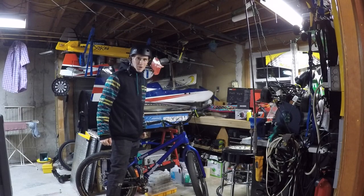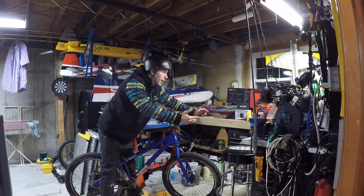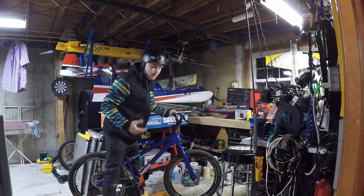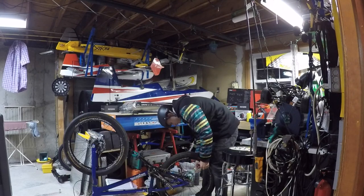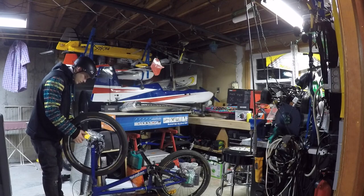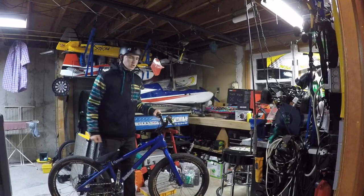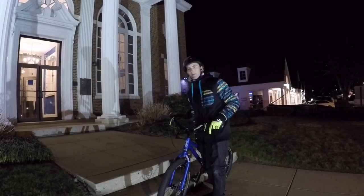I actually have to rush right now because it's about to snow outside and I only have a couple hours to ride and it's dark outside. So I'm going to get my bike ready now and we're about to go for a ride. Let's do this. It's really cold — let's go.